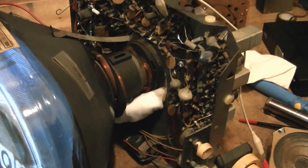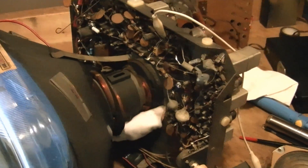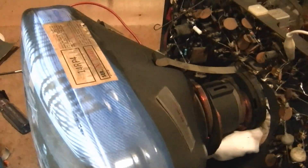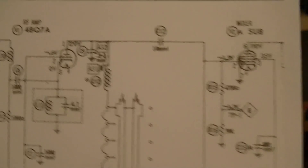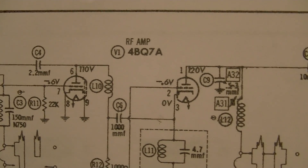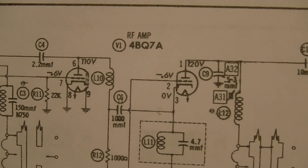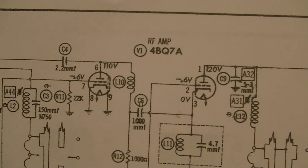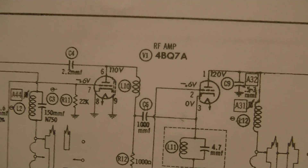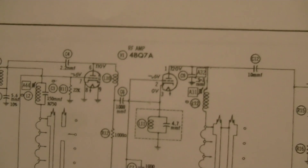So I started rechecking the tubes and swapped a few, and the only thing that's really stood out so far is that in the tuner there is supposed to be a 4BQ7 for the RF amp, and I found a 4BZ7. But that is a recommended substitute, or an approved substitute, so I don't know. I also don't have any 4BQ7s or 4BZ7s on hand, so I just left it in there for now.